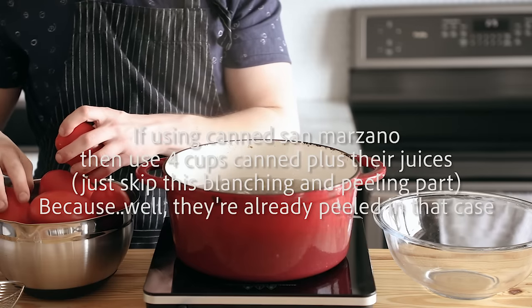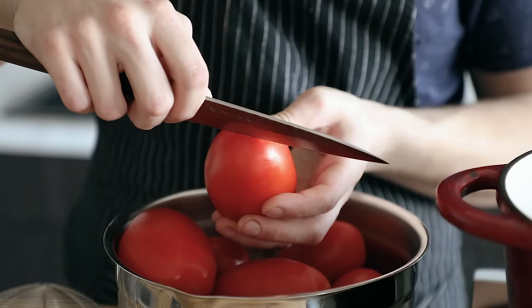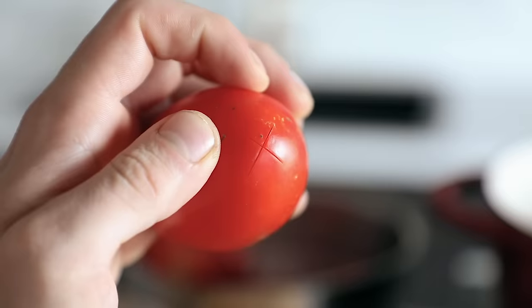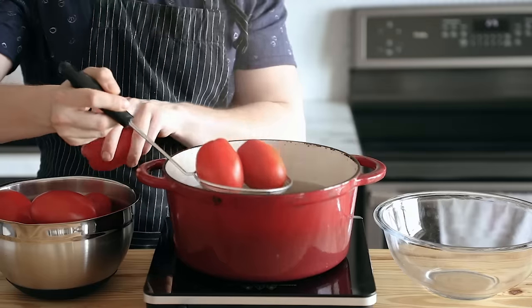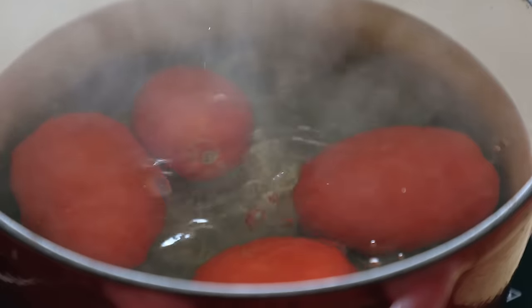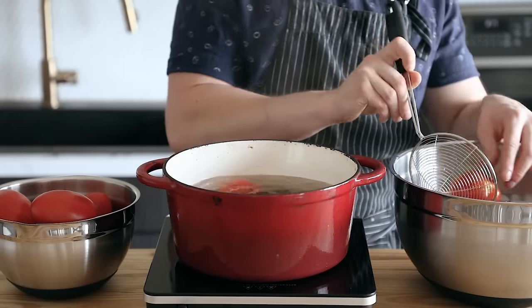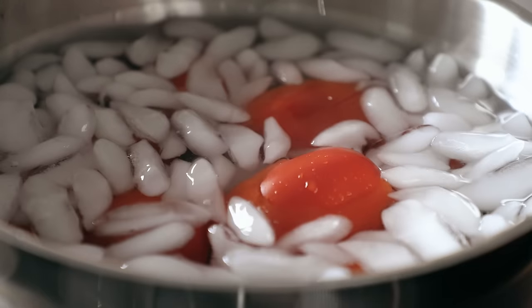Take four and a half pounds or 1.8 kilos of fresh Roma tomatoes and lightly score across the bottom of each of them — this helps with the peeling. Then plunge the tomatoes into boiling water for about a minute or slightly less, until their skins sort of pop a little and loosen up. Then immediately transfer them to an ice water bath. Do this in batches if needed. You're just blanching these, not cooking them.